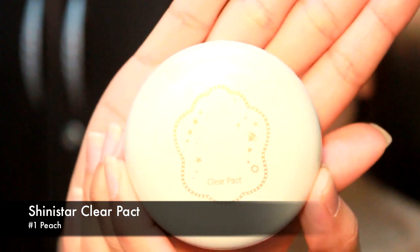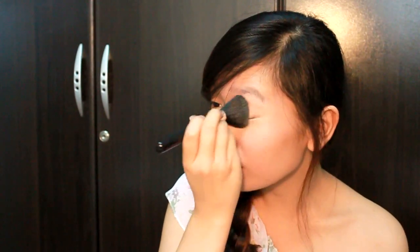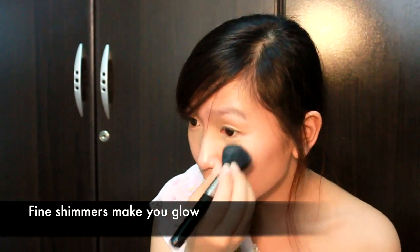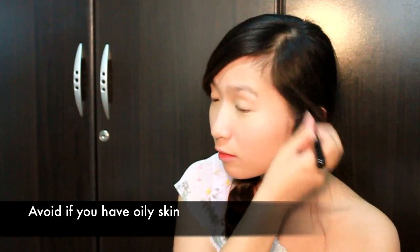Now set your foundation and concealer using Shiny Star Clear Powder in No. 1 Peach. Take your brush, load it up with the powder, and start patting it on the areas you've concealed before moving on to the rest of your face. This product has fine shimmers that give your skin a gorgeous, healthy-looking glow. The color is rather transparent and the powder itself is lightweight, so it doesn't cake on top of your foundation. If you have oily skin, I suggest using a different product with a more matte finish, because the shimmers might make your face look oilier.